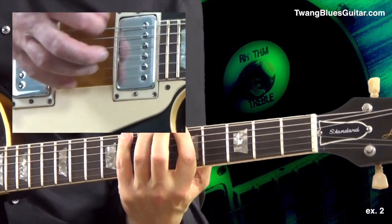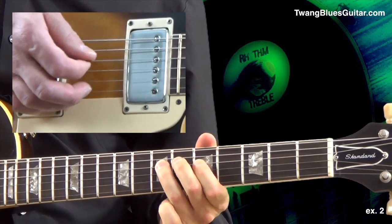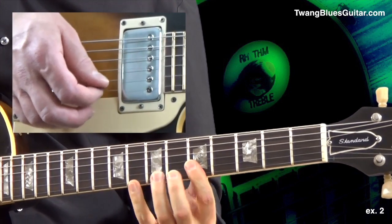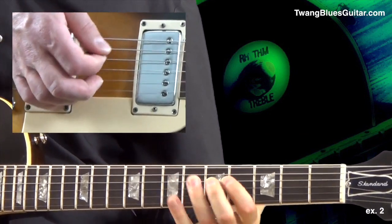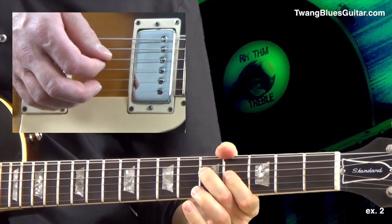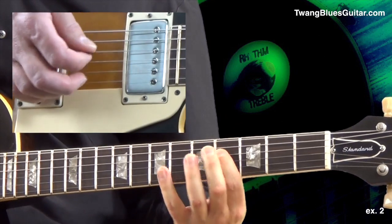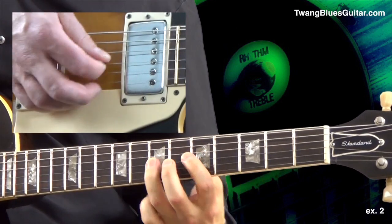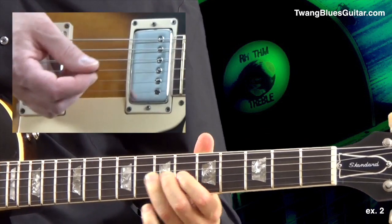The C chord is in pattern number three, an octave higher, and back to G. Your D chord is pattern number two, an octave higher, and back to G.